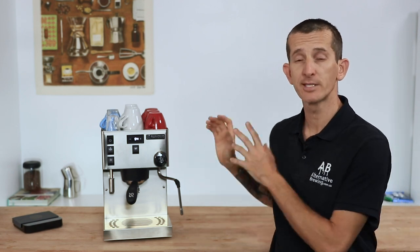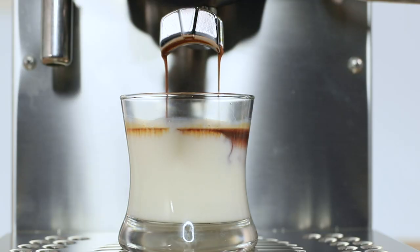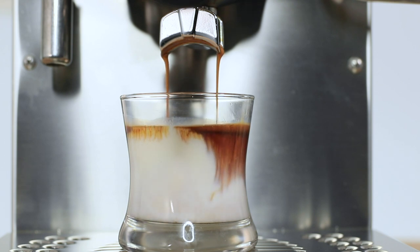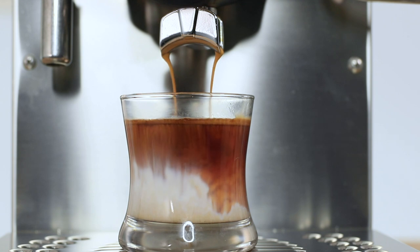Those dual boilers, each with PID control on the Silvia Pro, alone separate it from its Silvia predecessors with consistent precision and control over every shot navigated through that digital display. But truthfully it just doesn't end there — there are loads more highlights on the Pro as a single espresso machine that elevate it to professional commercial standards, designed to provide specialty cafe quality espresso from the comfort and ease of your own home.